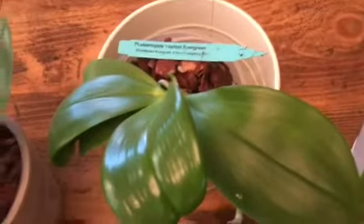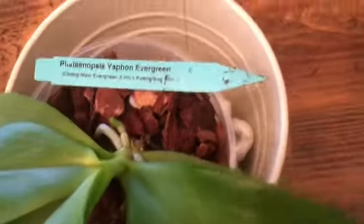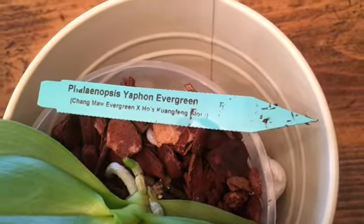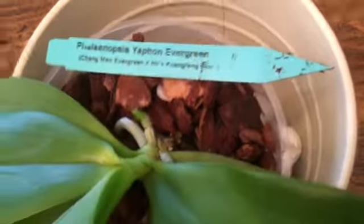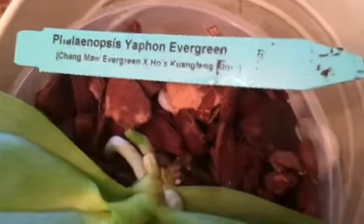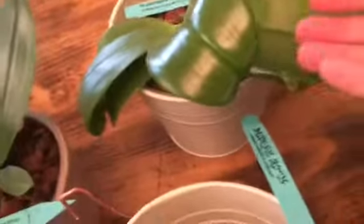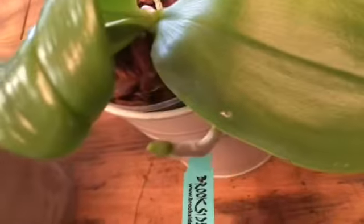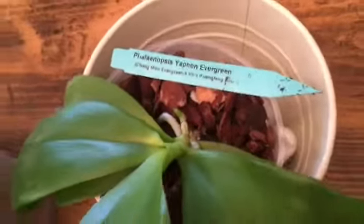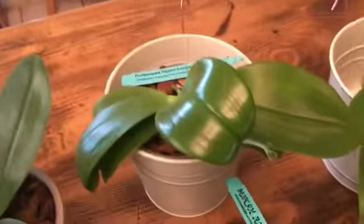Next is Yafan Evergreen, which is Changmaw Evergreen crossed with Hose Kong Fang Glory. This one's been working on a gorgeous shiny new leaf for me. I preserved the aerial root and it's got some new roots coming in this spring — I think it's going to do great.